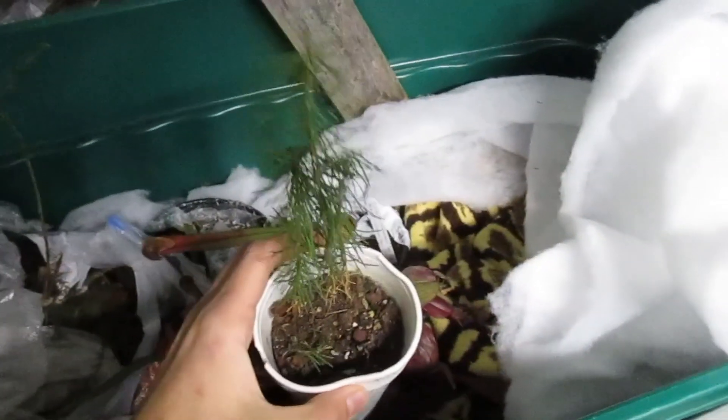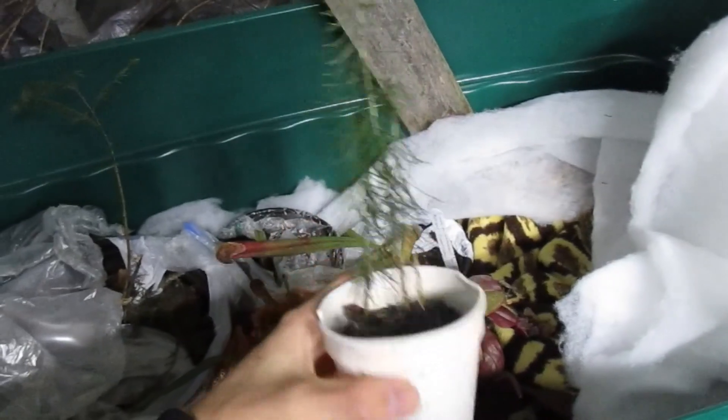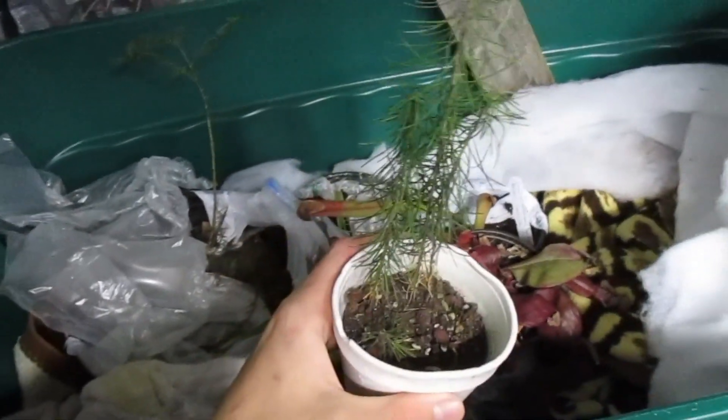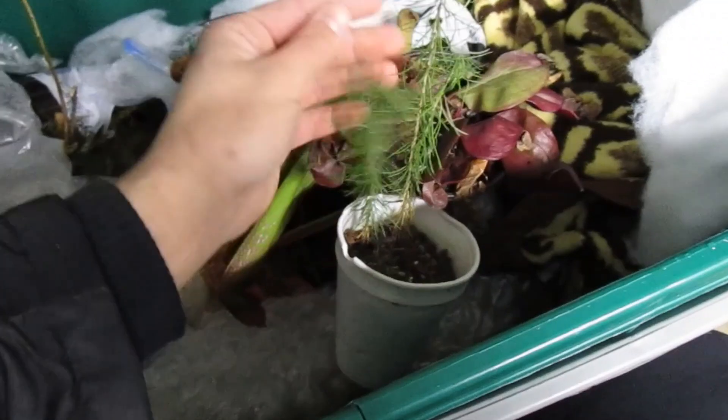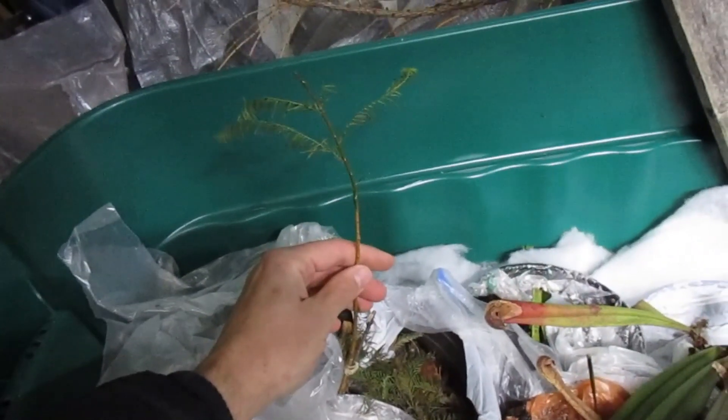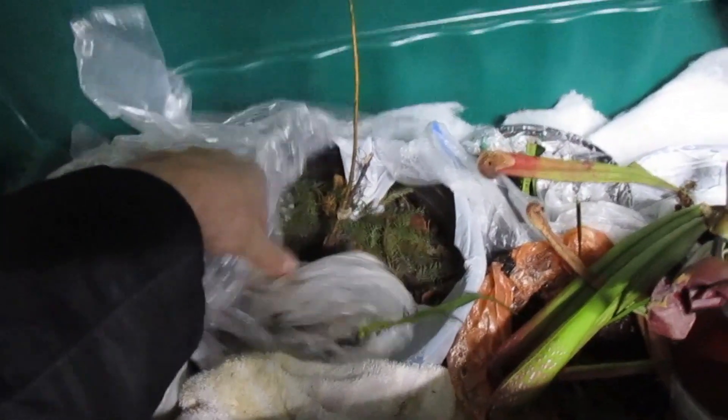In this first container we have larch trees that refuse to become deciduous. This was just sitting on the table and I threw it in the container because the pot was frozen solid — a solid brick of ice — but the needles are still green and soft. And we also have a pond cypress seedling growing. I'm going to fertilize it heavily next year to try and make it a much thicker, older-looking tree.